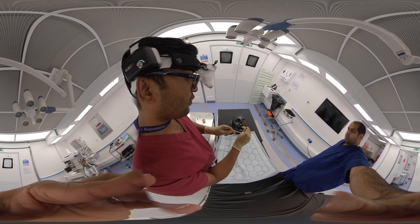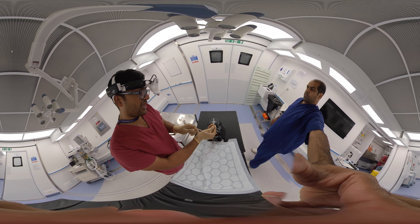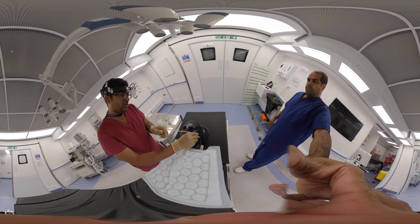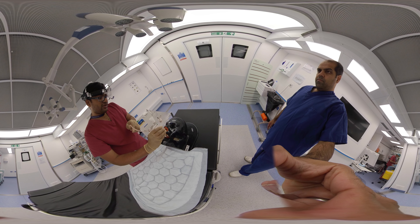We have to go along the floor of the nasal cavity. I'll demonstrate — you should not go in this direction; you have to go along the floor of the nasal cavity, like this. Now I'm going to gently introduce the Foley catheter.